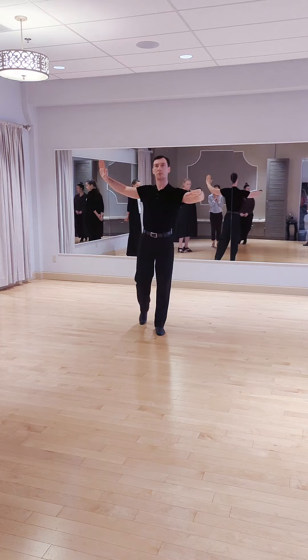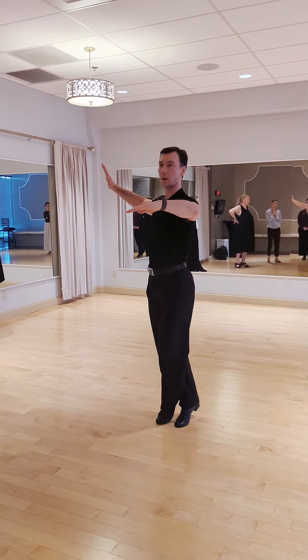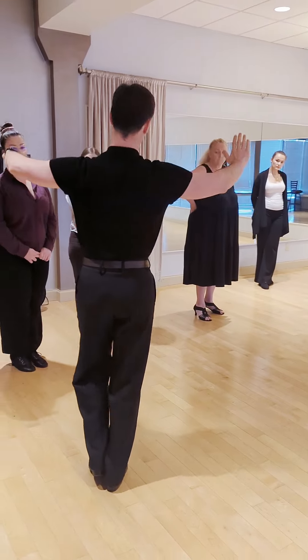And then from here, I overturned, so here we go — back lock, and half of natural turn.